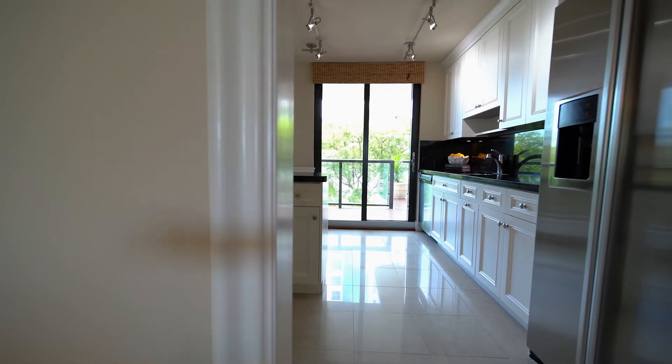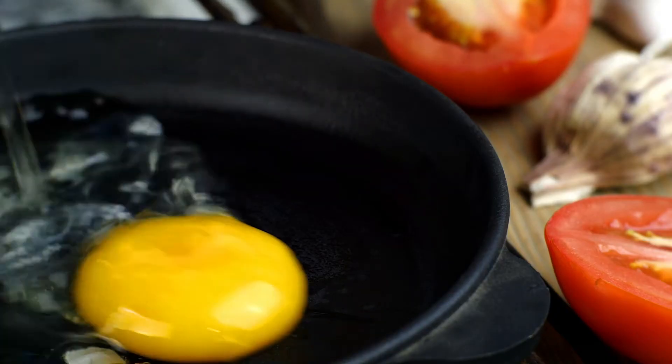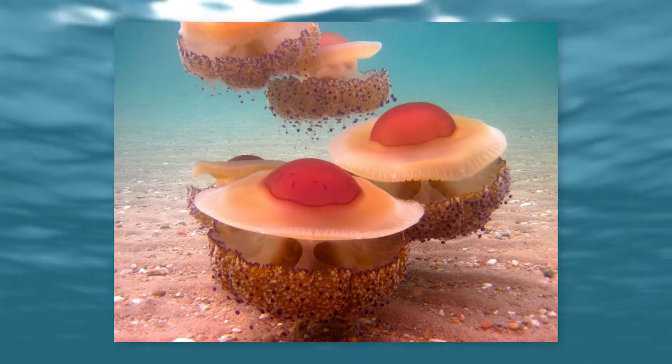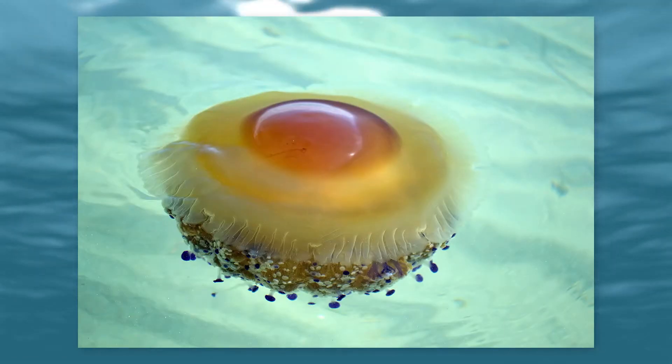The next time you were asked to list things you could find both in the kitchen and the sea, we might have the perfect argument for you if you ever decide to add sunny-side-up eggs to your list. Here is a rundown of the jellyfish referred to as the fried egg jellyfish.